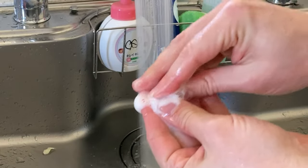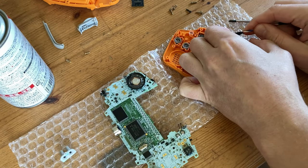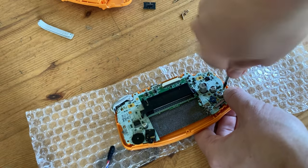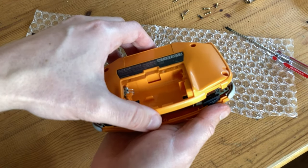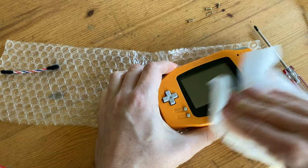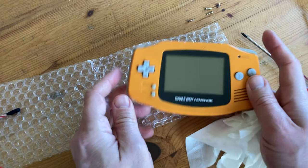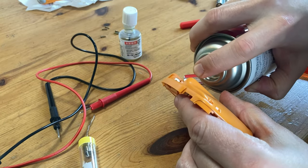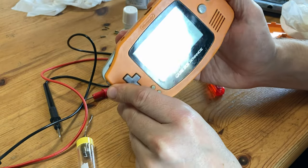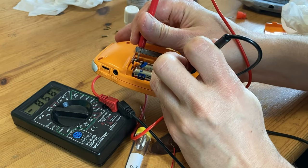Time for some soap and water. After a good cleaning, let's put it back together. Bit of a wipe before we turn it on. As it seems to get no power, we decided to give it another go at cleaning the battery terminals. Still nothing. We then used a multimeter to check continuity, and it seems there's no problems.